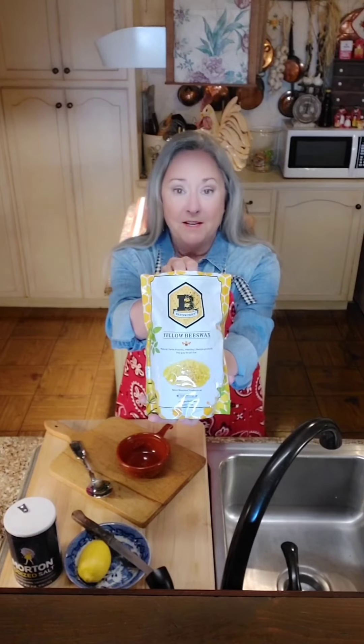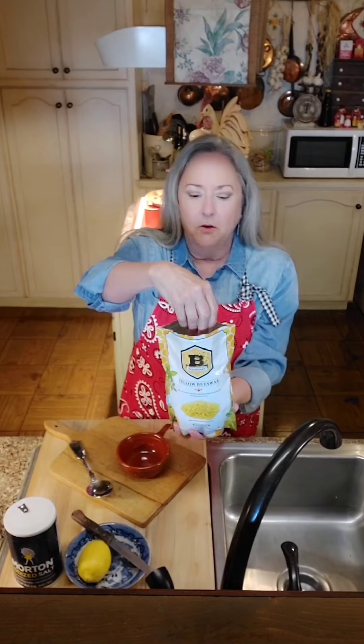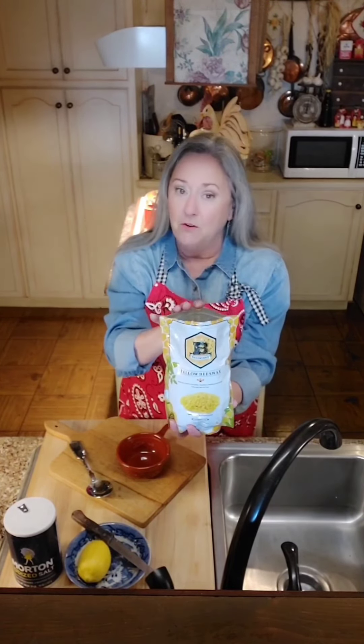Hey y'all, today we are going to show some love to our wooden utensils and cutting boards. I'm going to use two different products. The first thing I'm going to do is melt some beeswax - these are just little pellets that I ordered from Amazon, from the company Beesworks.com out of Chesterfield, Missouri.